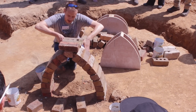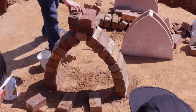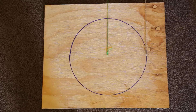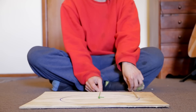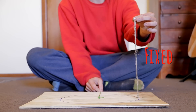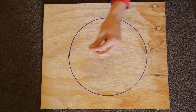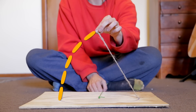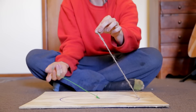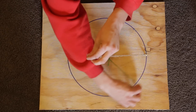The dome is based off the ancient form of the Lancet Arch, which gives the building its strength. The dome is constructed using a two compass system which is incredibly simple for anyone to master. The first compass is called the fixed compass and the second is called the height compass. The fixed compass never moves from above the centre of the dome and is responsible for achieving the inward curve of the dome. The height compass is adjusted after each row of Super Adobe is laid and is responsible for keeping the rows circular.